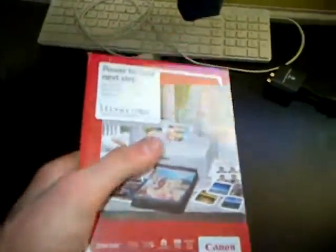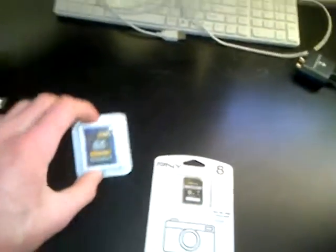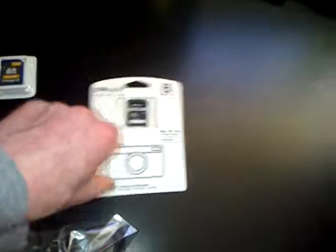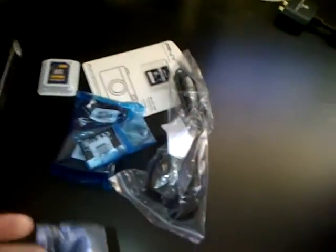So what we got here: we have got the camera, we have got the strap, we have got the camera case, we have got the 4GB SD card, the 8GB SD card which didn't come in the box from Curry's PC World, that part of the charger, that's also part of the charger, that's the battery, and that — well, I don't know what that is. Now you've all been waiting for the camera, let's pop it out.